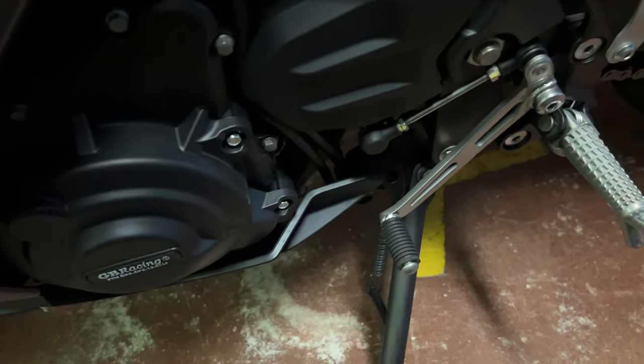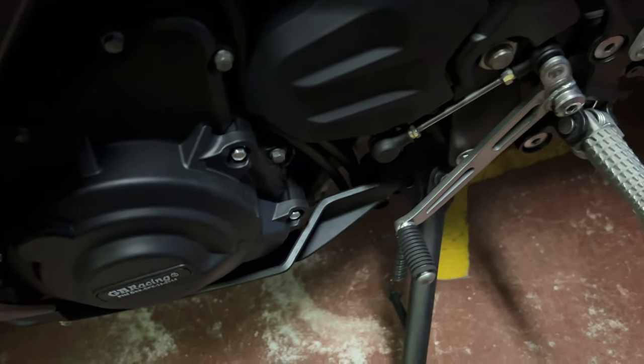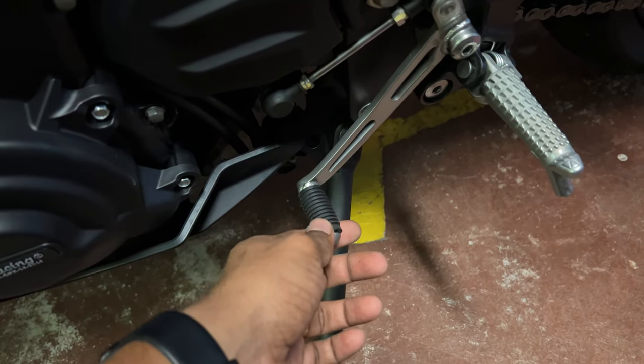It basically will allow the kill switch over here for the engine. So that way you can shift gears seamlessly without actually having to pull in the clutch. Yeah, it's pretty nice to allow you to do that.